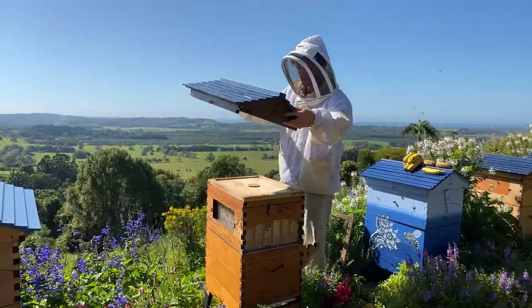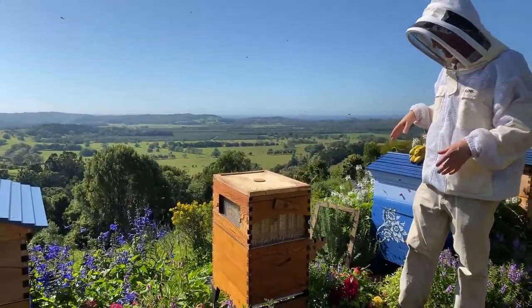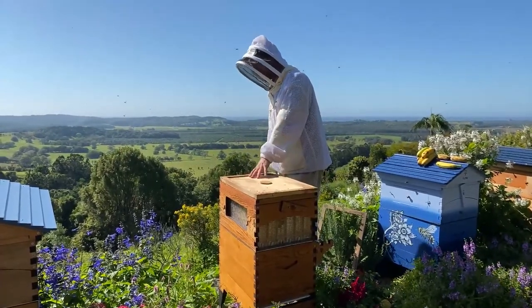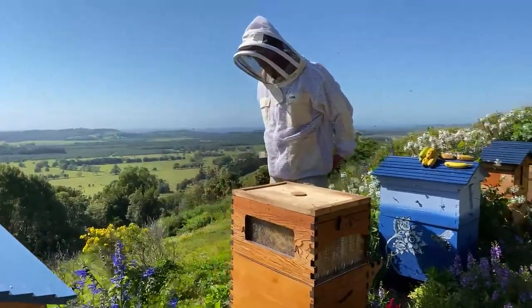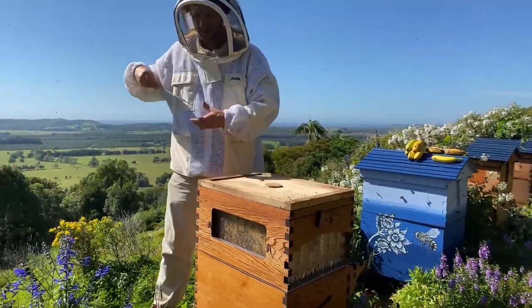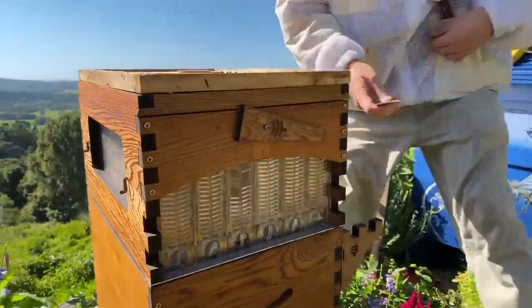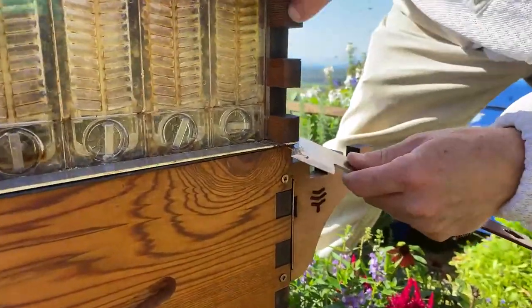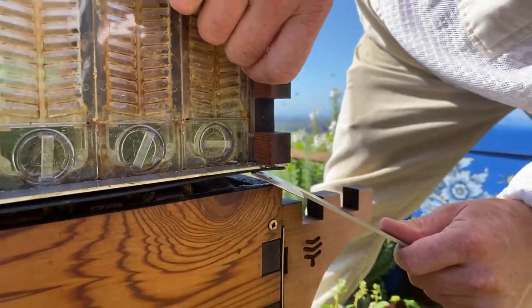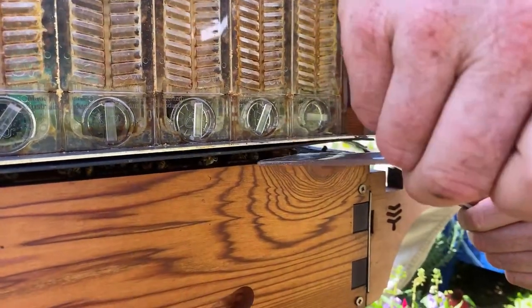First of all, we're going to take off this roof and put it aside. I'm going to leave the inner cover on for the moment because we're inspecting the brood — we don't necessarily need to also inspect the flow frames today. With my hive tool I'm going to pry all around. Typically what happens is they get nice and stuck, so you need to lever it up all the way around. I'm going underneath the excluder and just lifting. Now I'm going to lift up and have a little look to see whether any of the frames are stuck to the excluder — which they are, and that's a common thing.